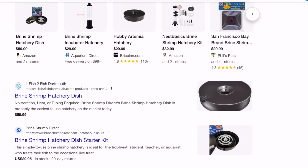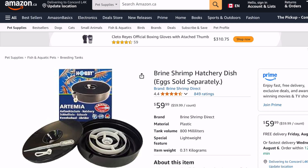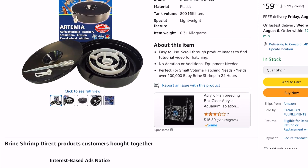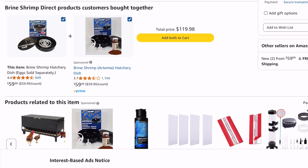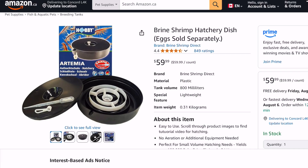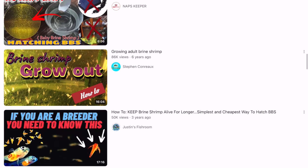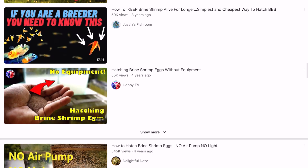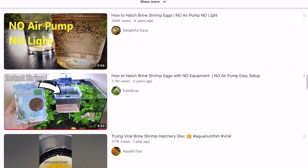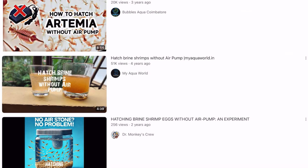What I discovered surprised me. Most of the Artemia hatching kits available online, especially on platforms like Amazon, are either overpriced plastic dishes or cheaply made hatcheries repurposed from plastic bottles. Many of these are mass-produced in China and heavily marketed toward beginners. Then I watched some videos on how to hatch Artemia eggs without specialized equipment, air stones, or heating mats — and I was completely confused.